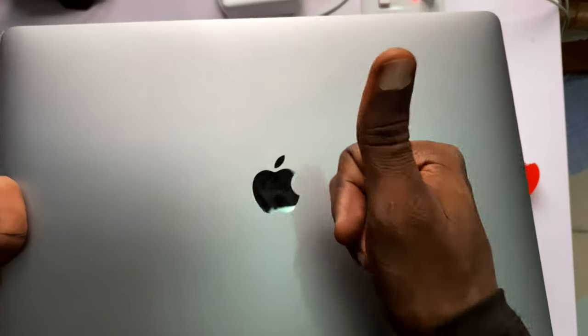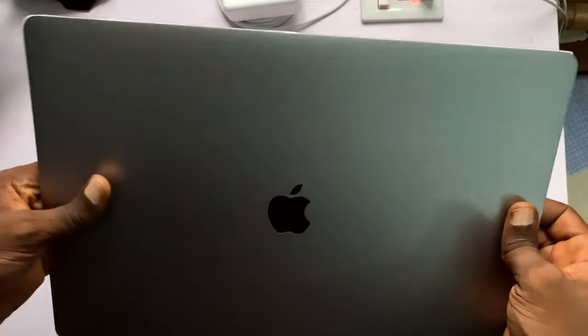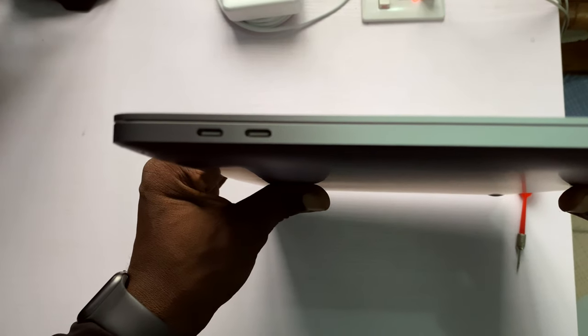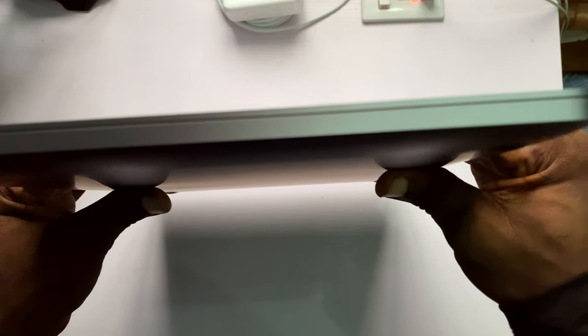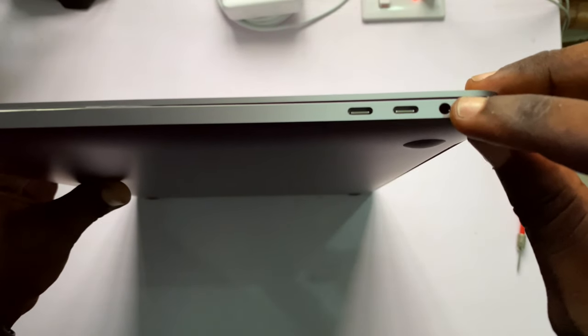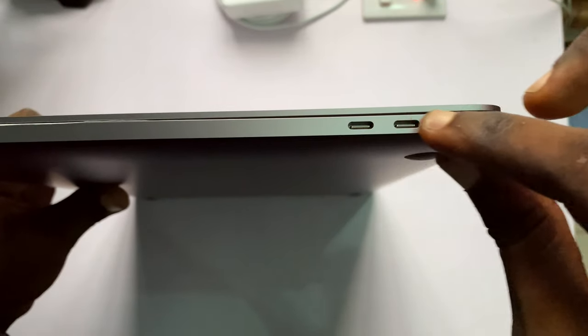Time for some professional cinematic footage of the 16-inch MacBook Pro. The 16-inch MacBook Pro has two USB Type-C ports on the left side. On the right side it has a headphone jack, which I may never use, and two other USB Type-C ports. That's it — no more ports, no more openings.